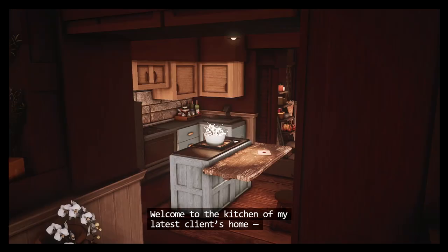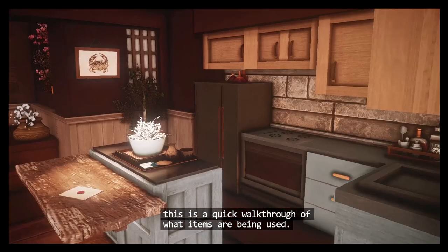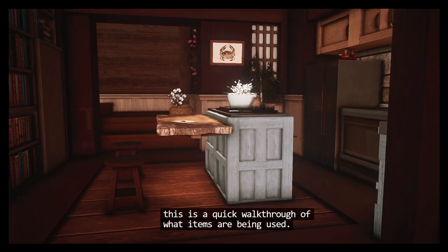Welcome to the kitchen, my latest client's home. This is a quick walkthrough of what items are being used.